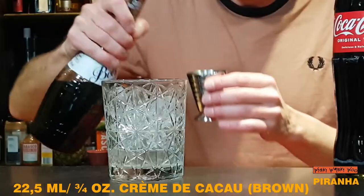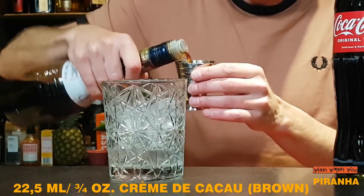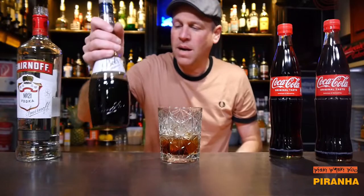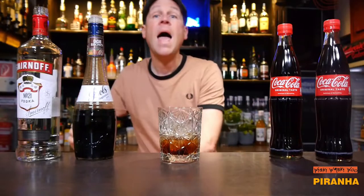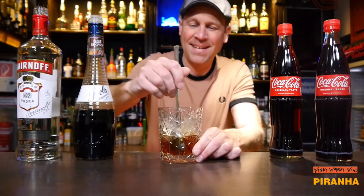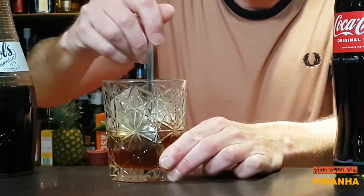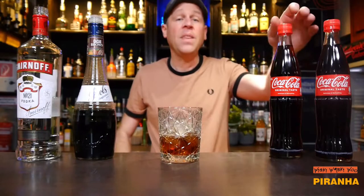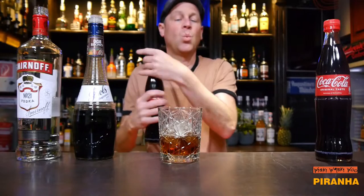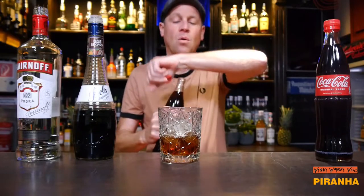I need 22.5 ml of crème de cacao brown for my cocktail. And now I will stir it. And in the end I need some coke, because I top it with some coke.